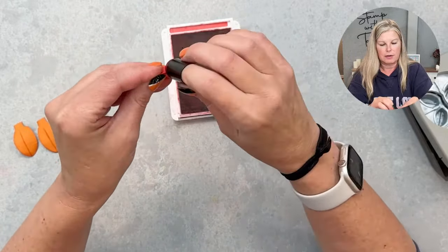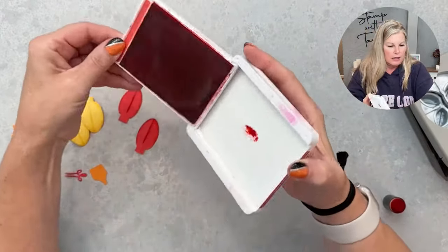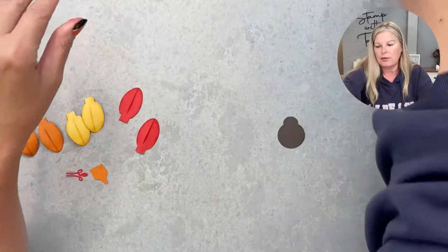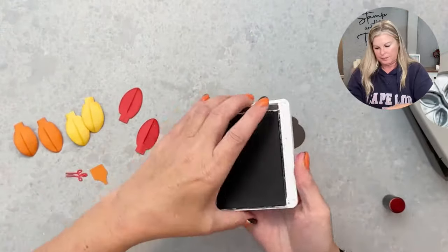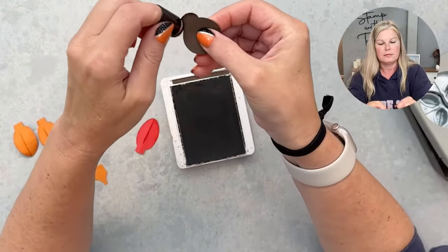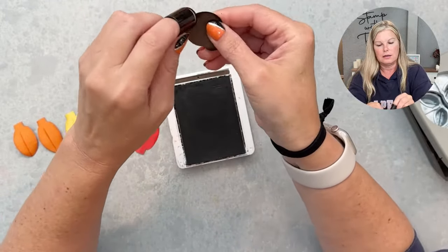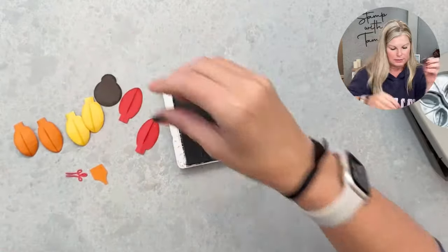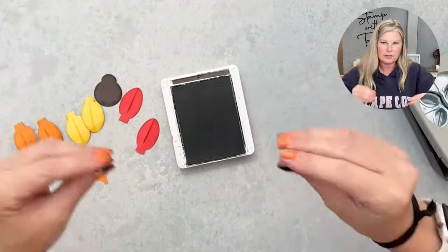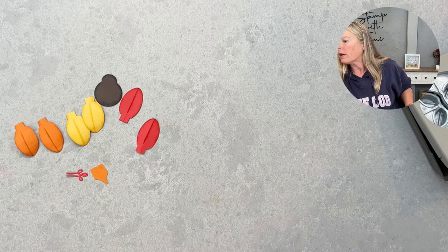I'm also going to sponge the turkey's body using Early Espresso. It just gives them a little something — you don't have to do that, but I think it looks great when you do.